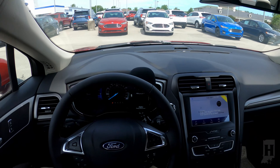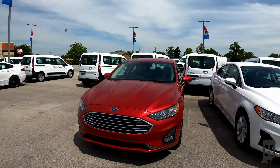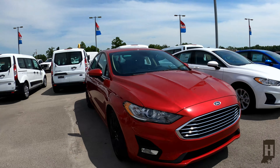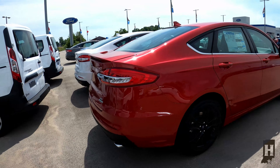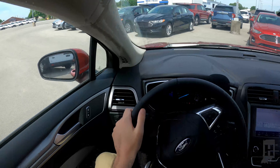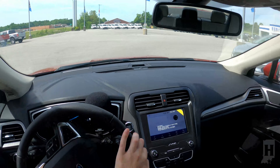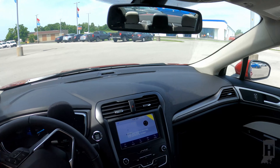Hey everyone, this is Eric with Heritage Ford, and today we're going to test drive the 2020 Ford Fusion SE. Let's get started. It's a nice bright day out here in Corydon, Indiana.